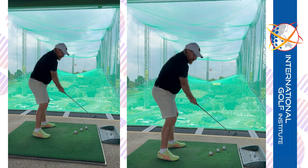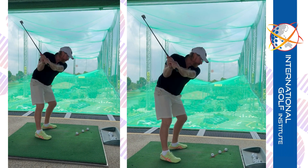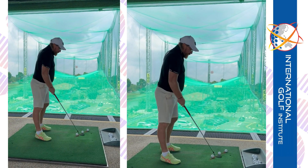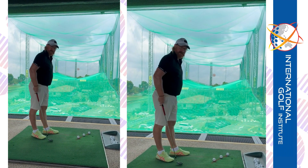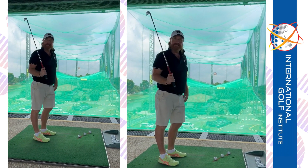The feeling is to get the club up, shut the face, come down steeper, hit the ball with body rotation more, less hand action. And then what I've done is I've set the balls up this way, so it's promoting you not to come this way because then you'll hit one of these balls. So I want you to feel like the club comes more that way — obviously not that much, but that's the feeling.